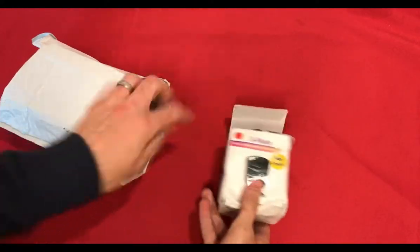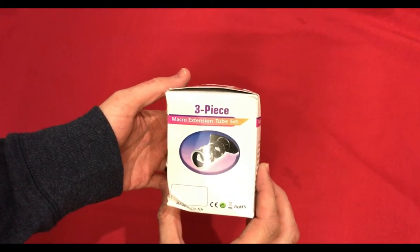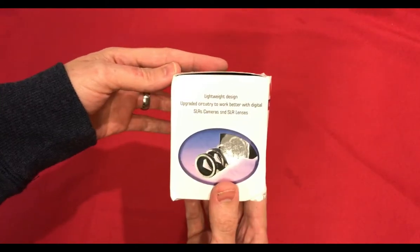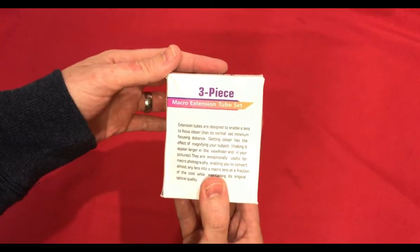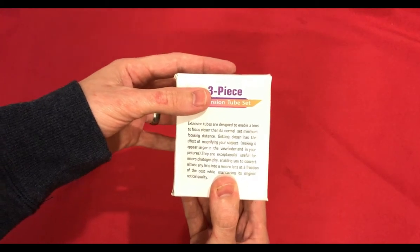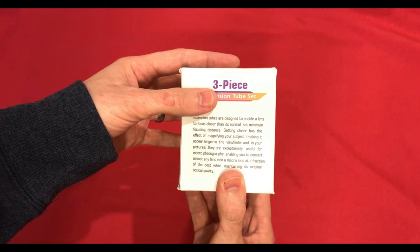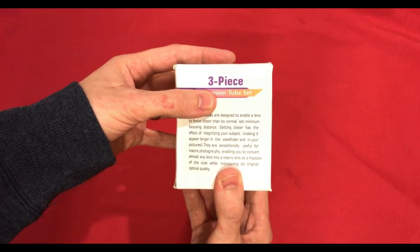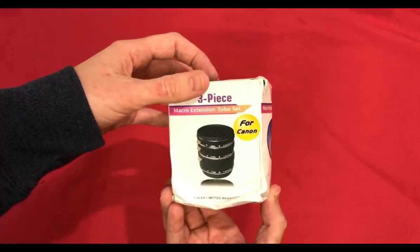Packaging is a bit crushed, but okay. So this is the box for the three-piece macro extension tube set for Canon. Low-way design, upgraded circuitry to work better with digital SLR cameras. Extension tubes are designed to enable a lens to focus closer than its normal minimum focusing distance. Getting closer has the effect of magnifying your subject, making it appear larger in the viewfinder. They are exceptionally useful for macro photography, enabling you to convert almost any lens into a macro lens at a fraction of the cost while maintaining its original optical quality.